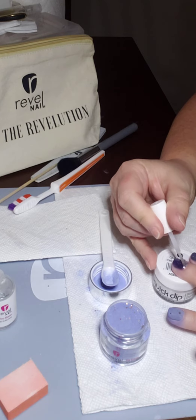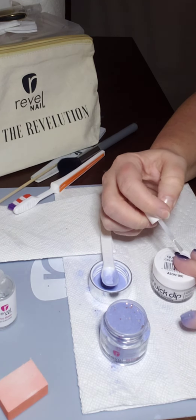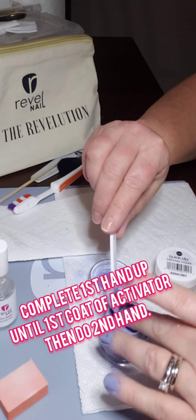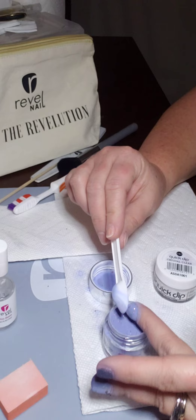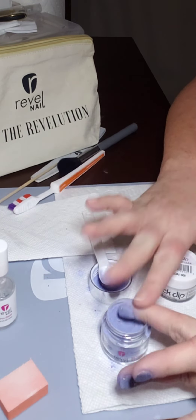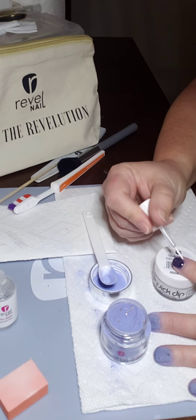I always do one hand first — I'll do all the steps up until the activator, then do my other hand so they'll both be at the same stage. I only do one hand at a time to make sure the pro base doesn't dry before I can get it dipped.